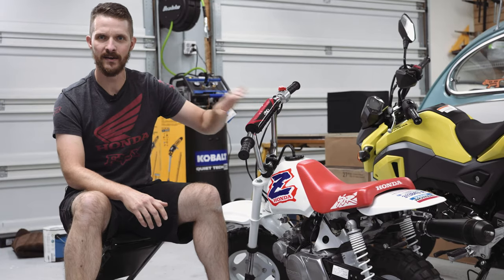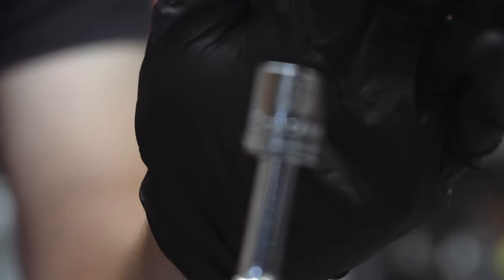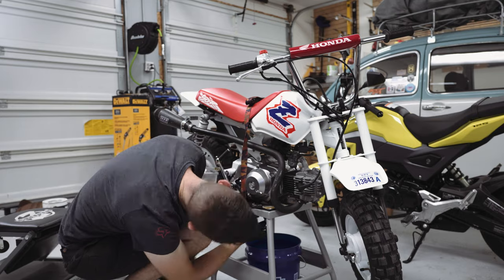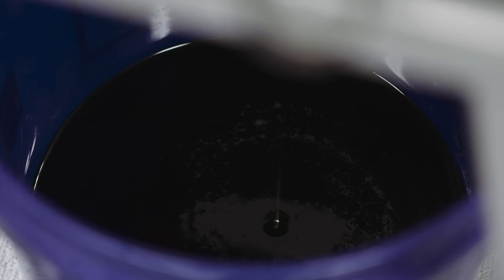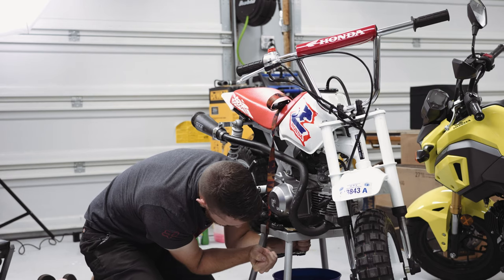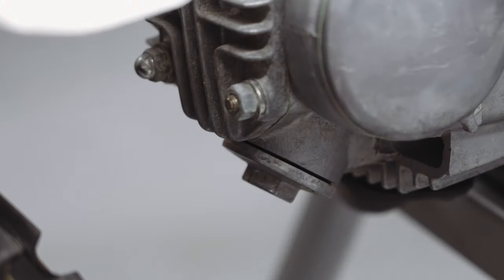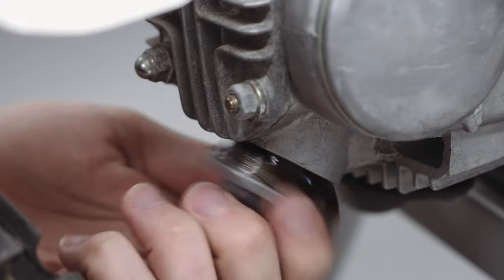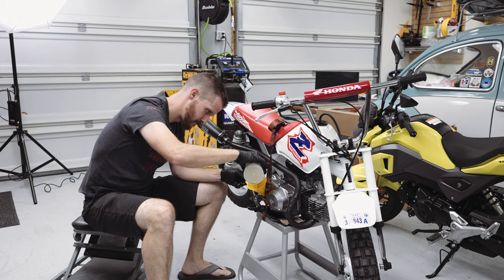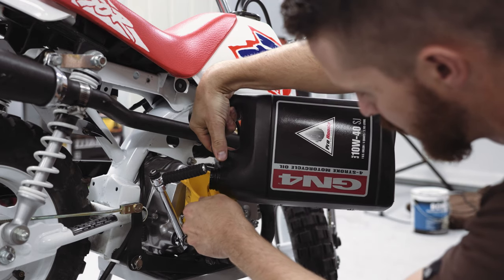Let's get started with the oil change. Quick warning from future me: when you open the access cap to the lower valve during the valve adjustment, that will let oil out. So if you do your oil change first and then do the valve adjustment, you might have to add oil a second time — just a heads up.